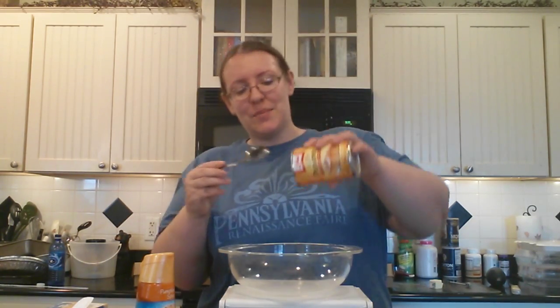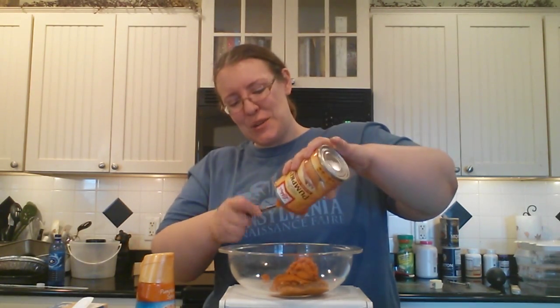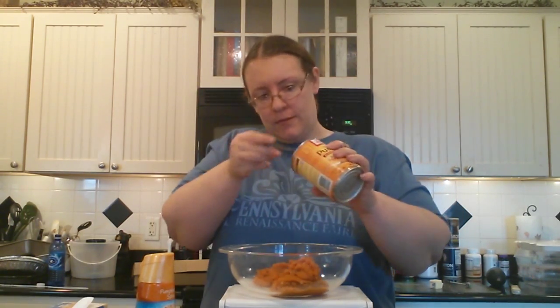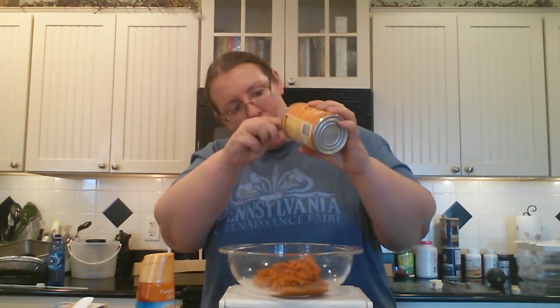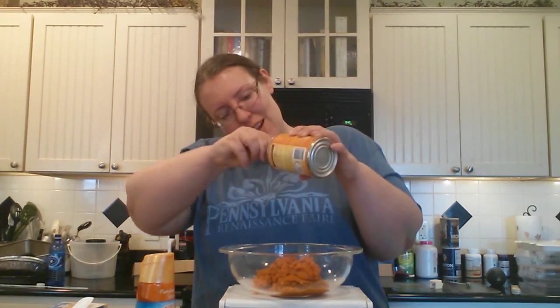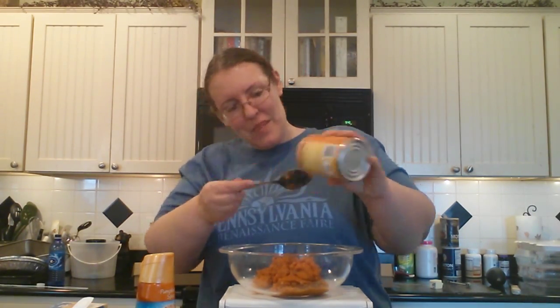It was a blast. So you start with a good-sized microwavable bowl and a 15-ounce can of pumpkin — just a pumpkin puree. No pumpkin pie mix because we're adding spices and everything. So you're just going to go ahead and scoop that out into your bowl. And I want to say welcome to all of my new subscribers that I hopefully met yesterday at the Ren Faire.